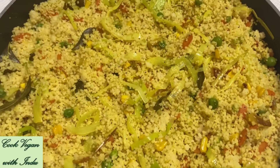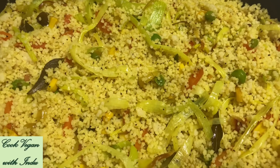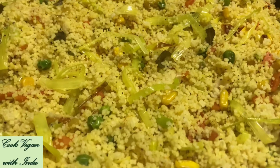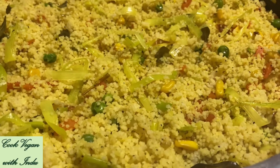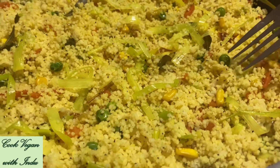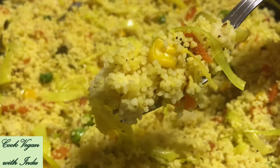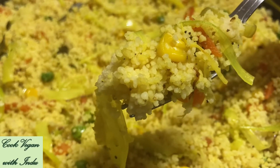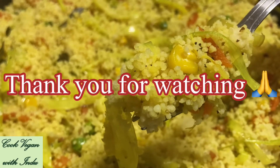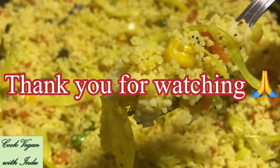Finally, the vegan couscous looks very colourful and when you taste it, it's super delicious. You can have this as a substitute for rice, and as I mentioned earlier, it has many health benefits — especially for vegans and vegetarians, as it's a great source of protein. I hope you enjoyed today's video, thank you for watching, and I'll see you with another vegan recipe. Have a wonderful time!